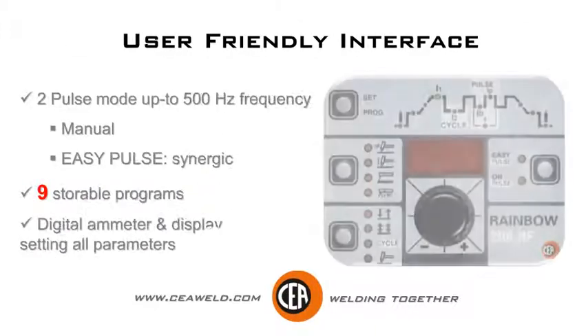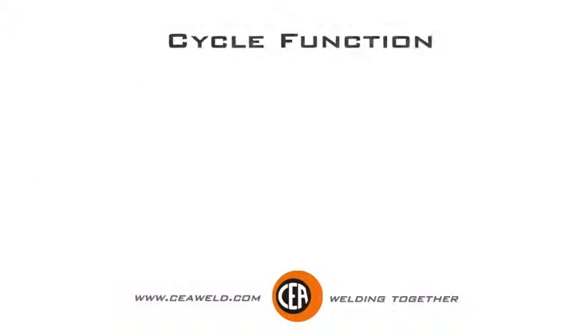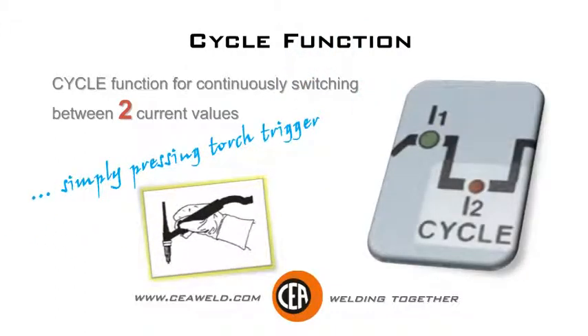2 pulse modes up to 500Hz frequency. Manual easy pulse synergic setting, 9 storable programs, digital I-meter and display for presetting all parameters. Cycle function for continuously switching between two current values simply by pressing the torch trigger.